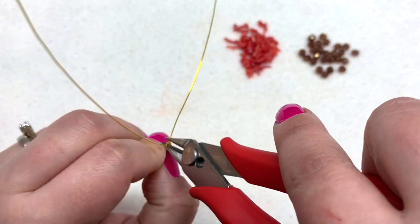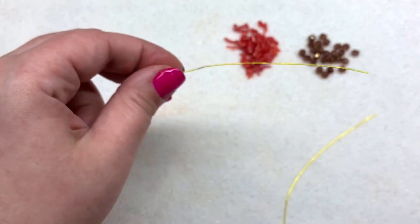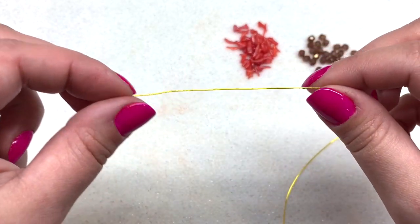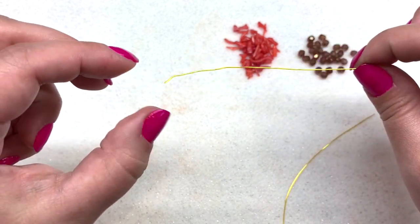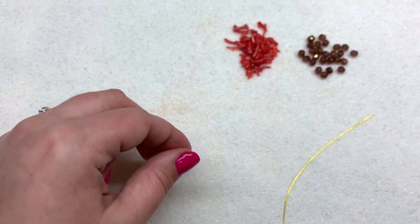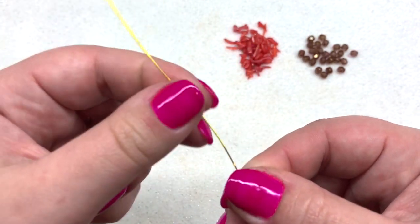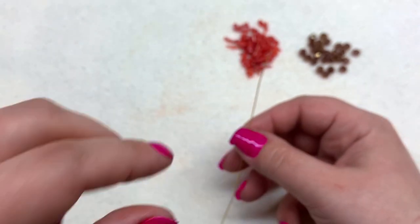Now that we have our first loop created, take your wire cutters and just trim off that end of wire. You can see we still have a pretty long piece of wire to work with going forward — not some little scrap we have to throw away. So we get to set this aside; we have a loop of wire with this end ready to go and ready to add some beads to.